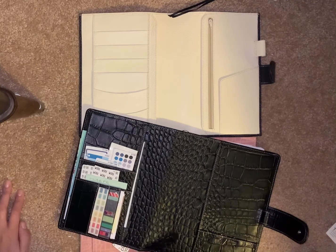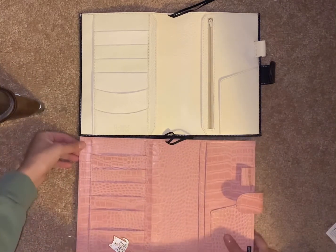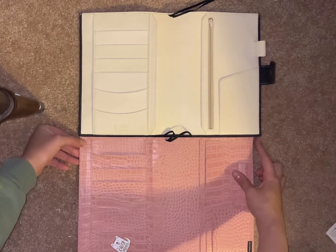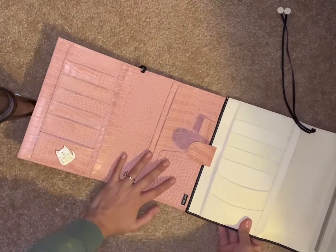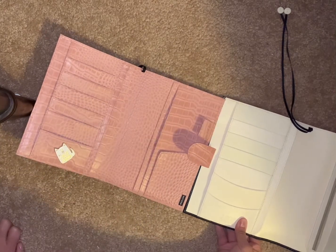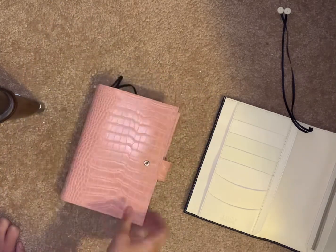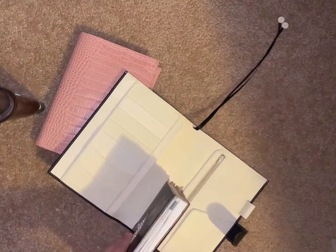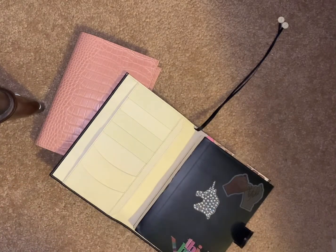Those are the differences. Now I want to go through the size differences. First, the Motern and the Gillio — the Gillio is about a half inch longer that way, and almost the same exact height. I think the Gillio has it by maybe a millimeter. I wanted to see if it would fit everything I put in my VDS — and wow, it slid in there super nice.